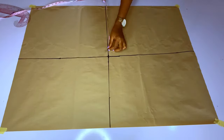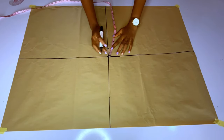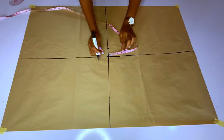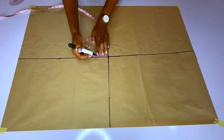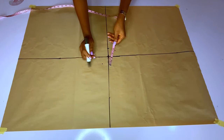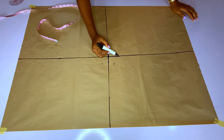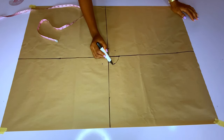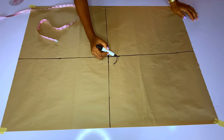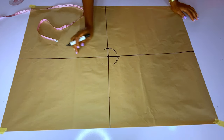Now that I have the midpoint, the next thing I'll do is measure two inches round the midpoint — a two-inch circle. After marking that, I'll connect it into a full circle. This is the first circle marked at the center of the pattern paper, and I'm connecting my two-inch circle round now.